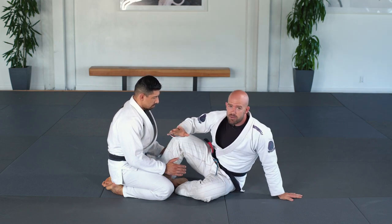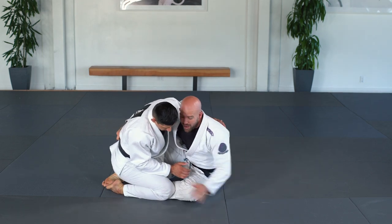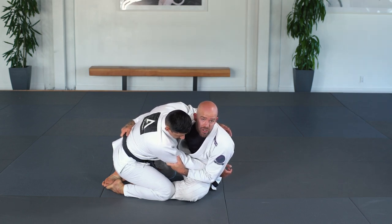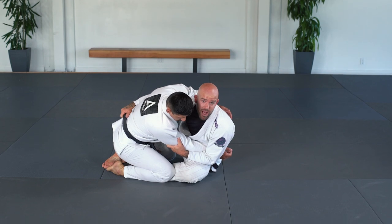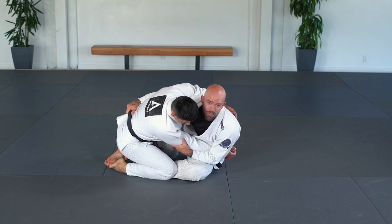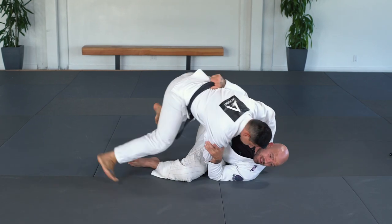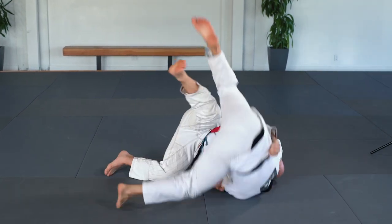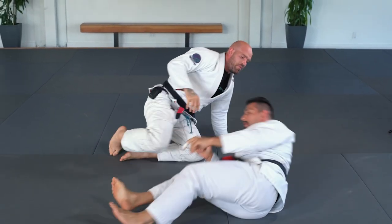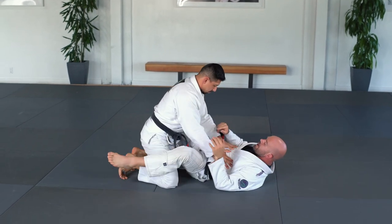Let's say we're in the seated guard position. I grab his arm — boom — I take away his ability to post in this direction. Now all I have to do is move him in this direction. I use my hand on the belt to pull him forward, and I generate leverage from my left foot through the ground to my right foot as a hook. From here I generate leverage, pick him up, and sweep him.